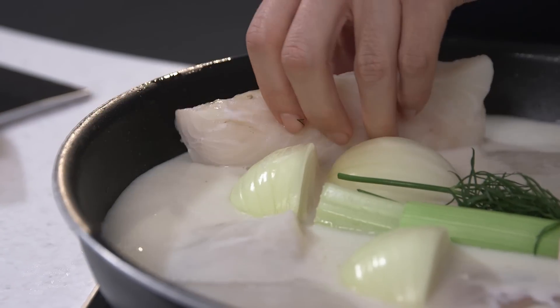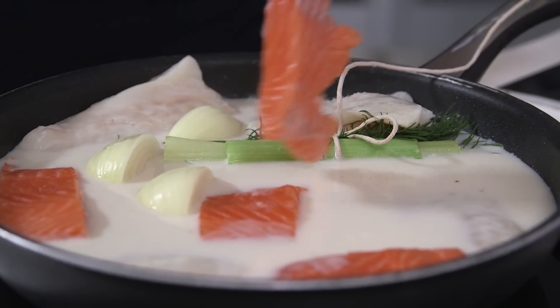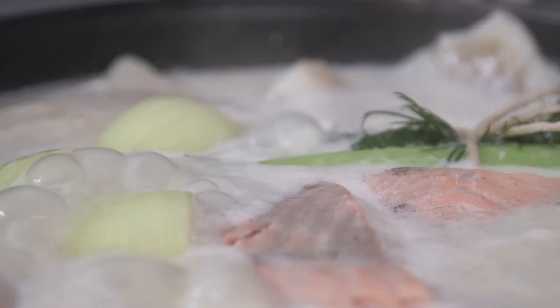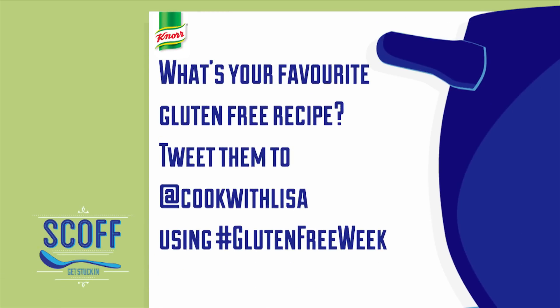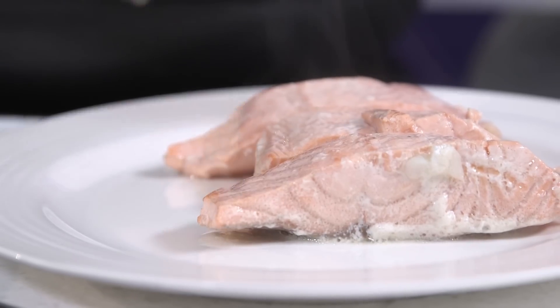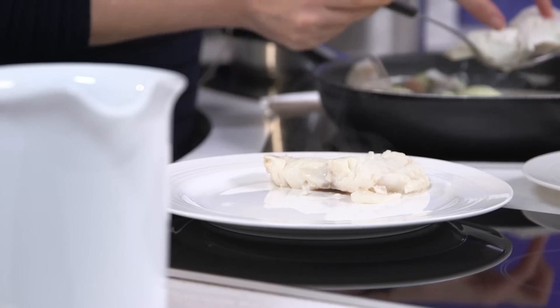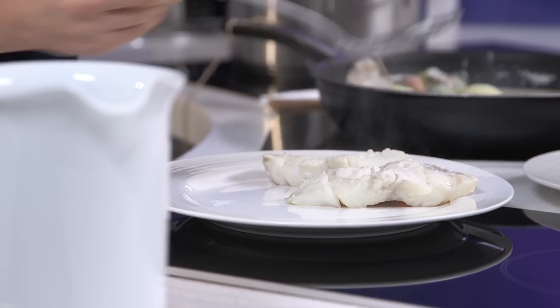So I'm going to add in my cod here. Salmon goes in and we're actually just going to start the cooking process in the milk. Let me know about your gluten-free recipes on Twitter using hashtag glutenfreeweek. So now my fish has been poaching for five minutes. I'm going to remove the fish with a slotted spoon onto a resting plate.